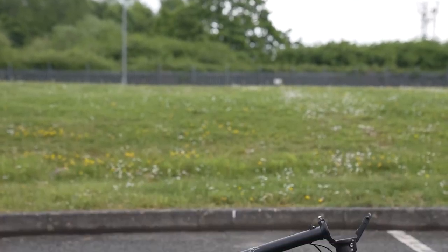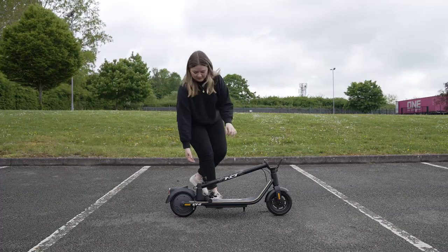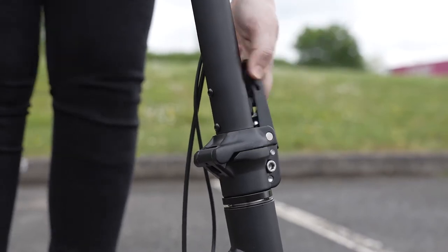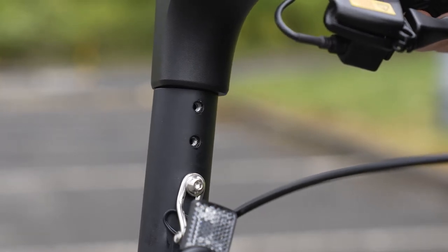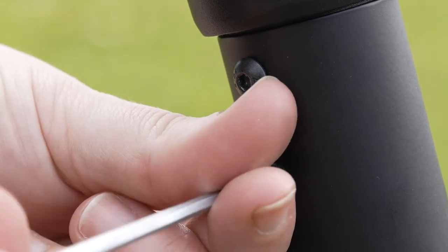Now it's time to set up your e-scooter, starting with the handlebars. Carefully unfold the stem and lock it into place. Then insert the handlebar onto the stem, making sure the holes align and you don't trap any of the electrical wiring. Once in position, use the four bolts to secure it into place.